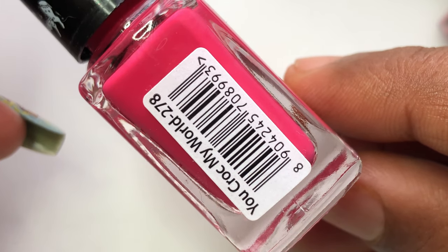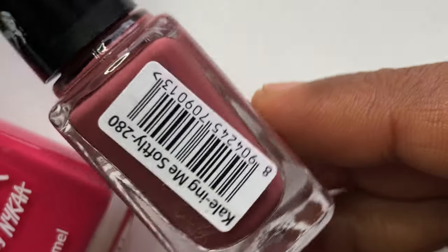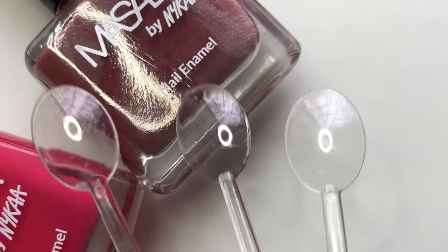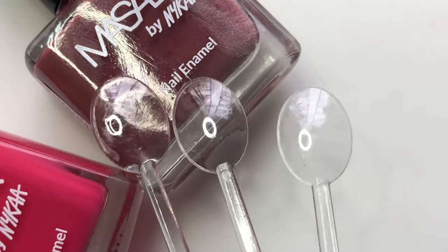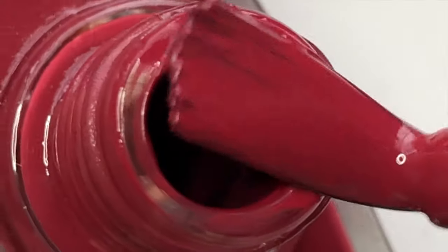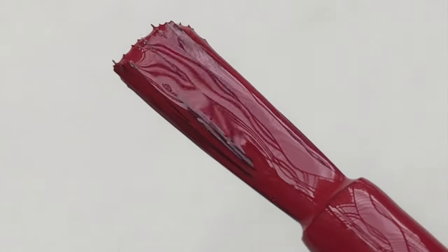Still I wanted to try, so I picked up three shades. The price is 199 rupees per piece and I paid around 555 rupees - shipping was included in the price. I'll be swatching these polishes onto the nail sticks first and then I'll try them on my nails. So coming to the polish consistency and all...